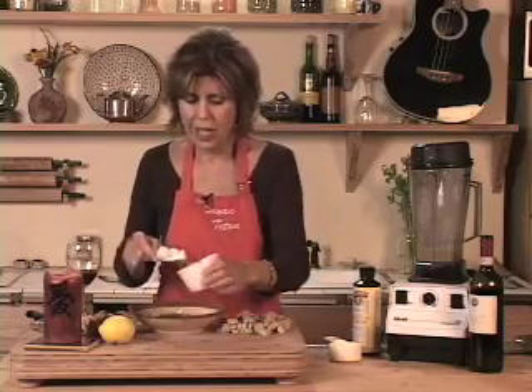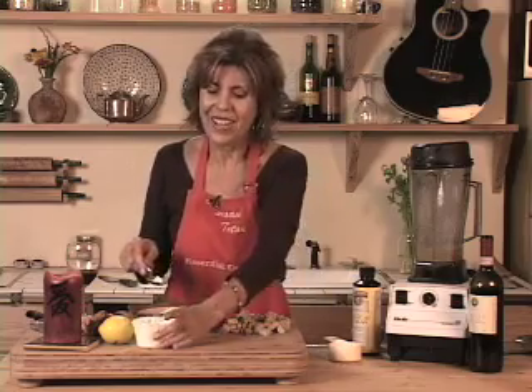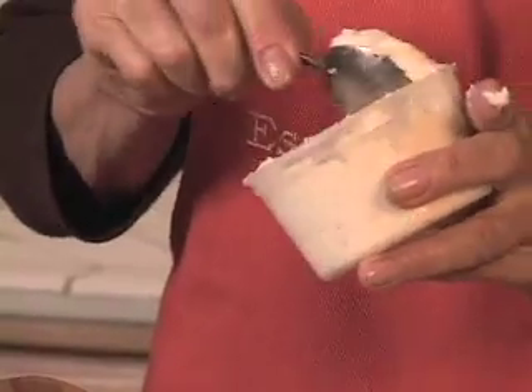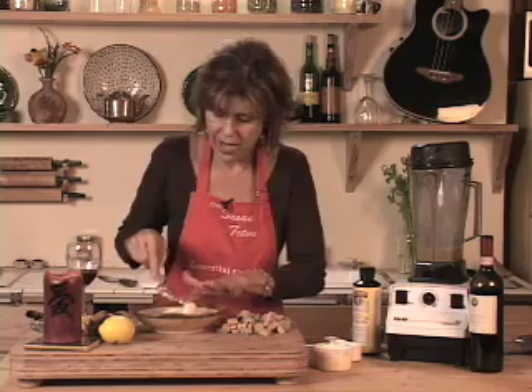I know this sounds like a lot of oils and a lot of fat, and the truth is it is quite a bit. But it's only the coconut oil that we're going to sauté the tempeh and garlic in, and then we have a little flax oil in our dressing and of course a little bit of goat cheese. All of these things are really healthy oils and really healthy fats.